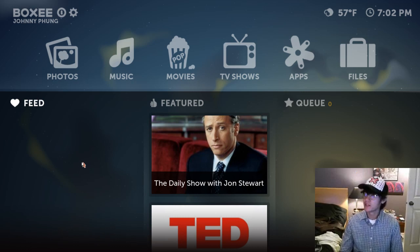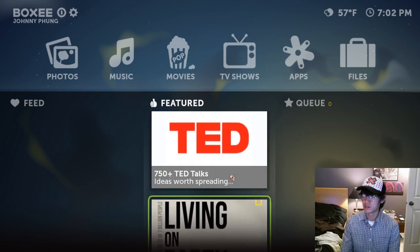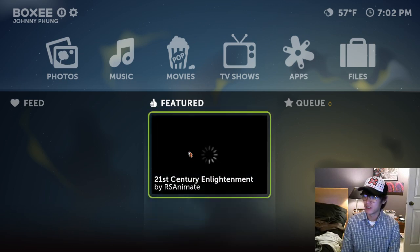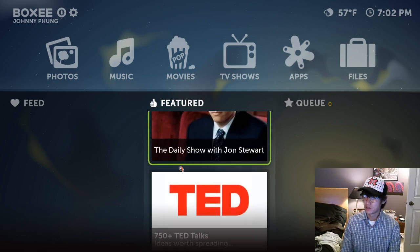Alright, so now we're in Boxee and this is the home page. When you first log in, you're going to be presented here. In the middle you have your featured content, so this changes regularly. You can click on it and it'll start playing a video.